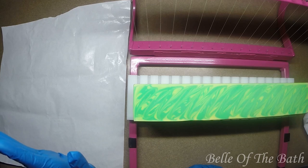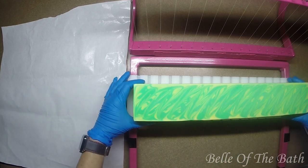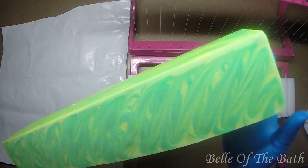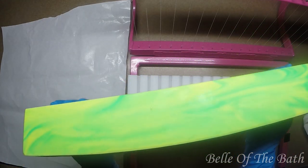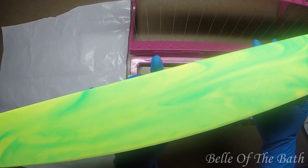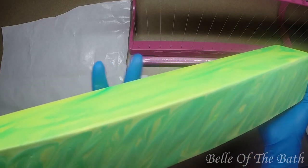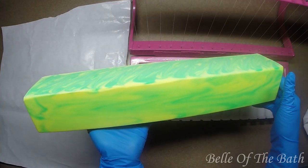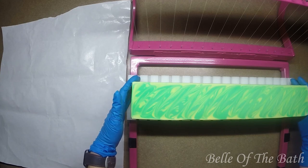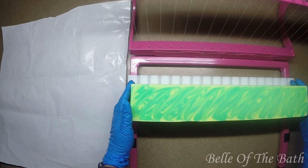Hey guys, hello, welcome back to my channel! Today we're here to cut the Mountain Dew soap. I wish you guys could see how vibrant this is - it looks so much more vibrant in person, the camera is just not picking up how bright this stuff is. Alright, we're gonna get this cut up and see what kind of cool swirls we have on the inside.